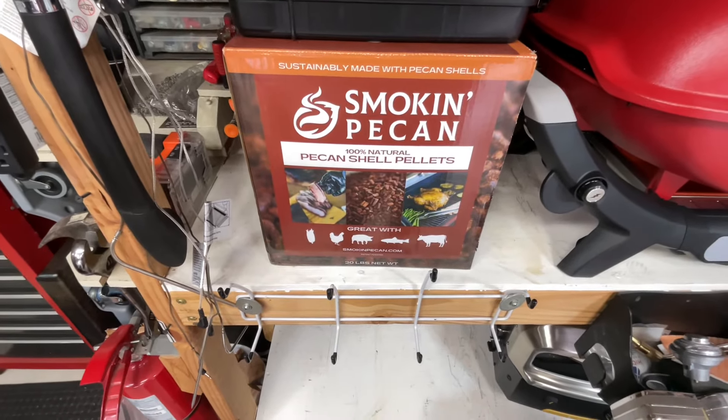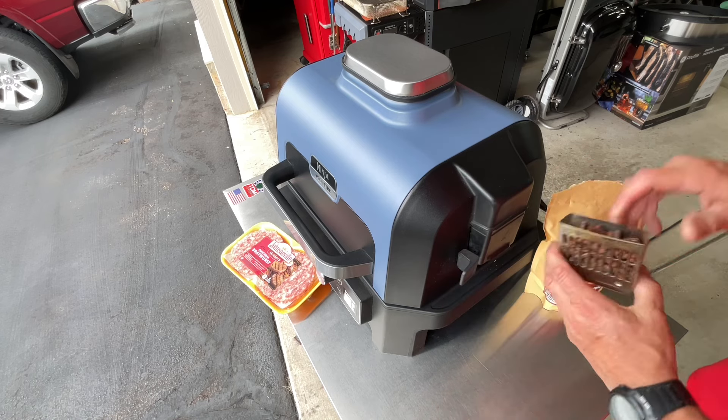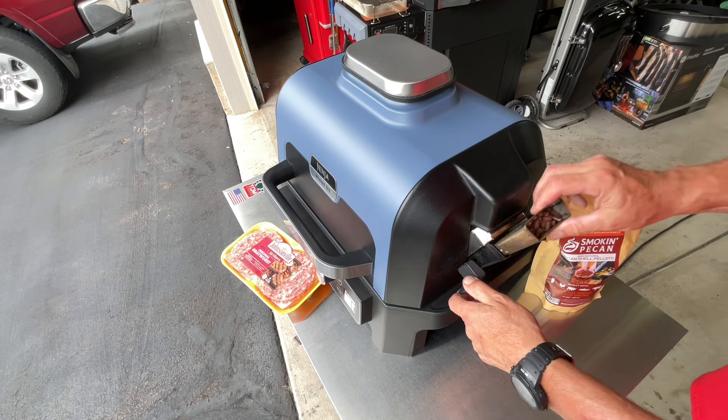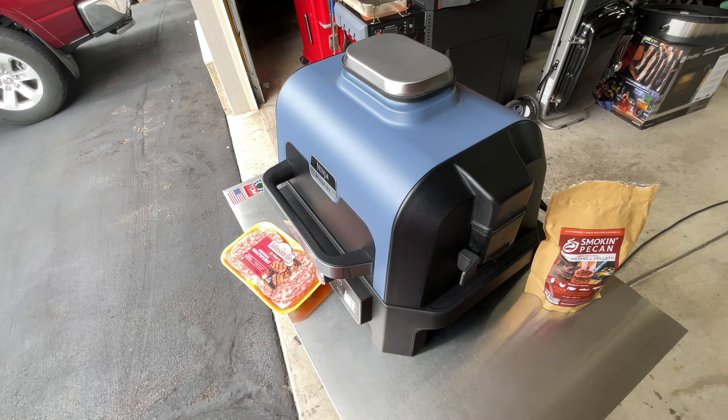If you don't have one of these Ninja Wood Fires and you're wondering where the pellets go — they go in like this, put them in there the right way. It basically has an igniter that uses very hot air, and that's what gets it smoking. It's like an air fryer, but it can bake — and the great thing about it is it uses smoke.